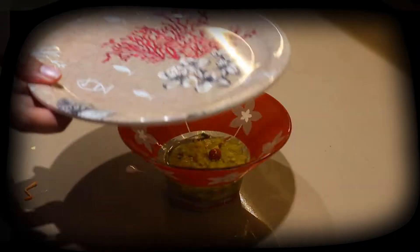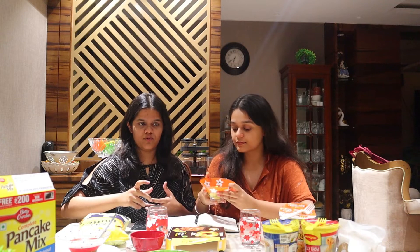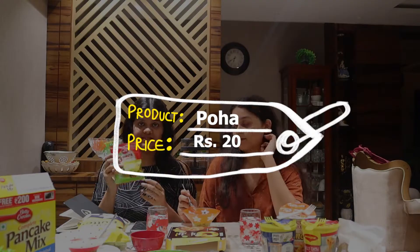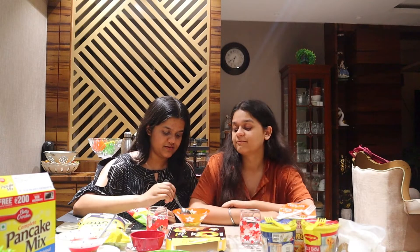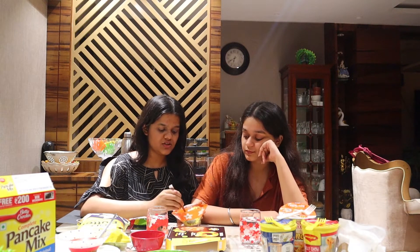We're starting with the poha. I only cooked a small amount — the packet is right over there and it costs 20 rupees. Let us taste how it actually is. I'll have the first bite because she is not a fan of poha. This looks exactly like homemade poha.